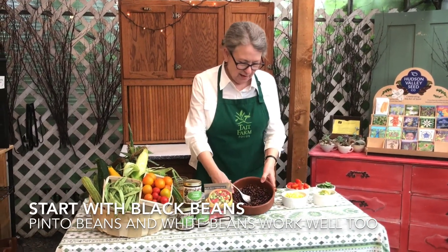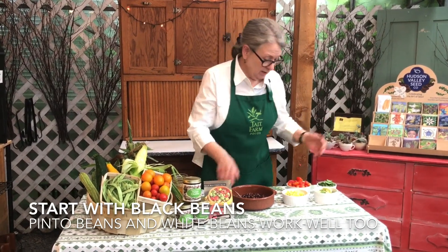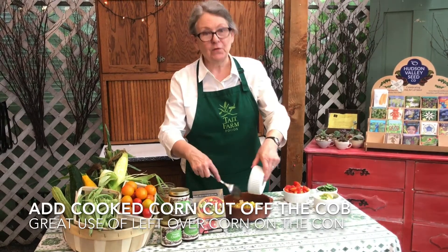Here in the bowl, I've got black beans, but it could be any kind of beans — it could be pinto beans, white beans, whatever. To it, I'm going to add fresh corn, made yesterday as corn on the cob, cut off the cob.